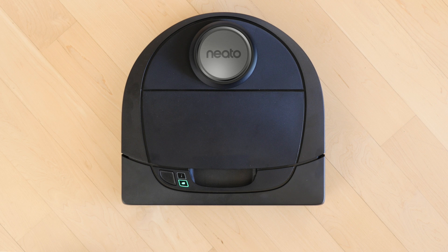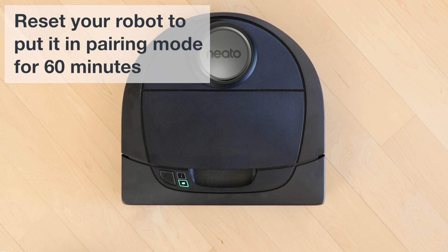For some connection issues, it's best to start with a clean slate. Resetting your Neato robot clears all networks from your robot so you can connect to your home Wi-Fi network.